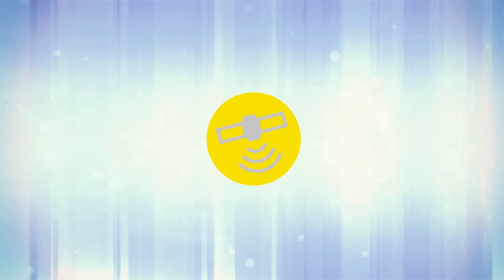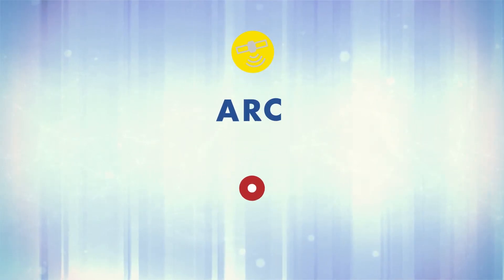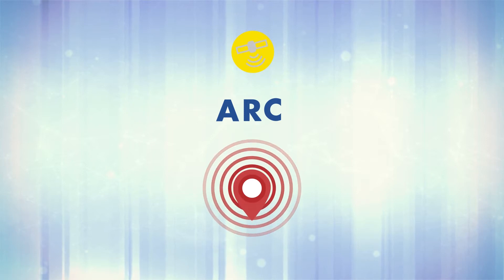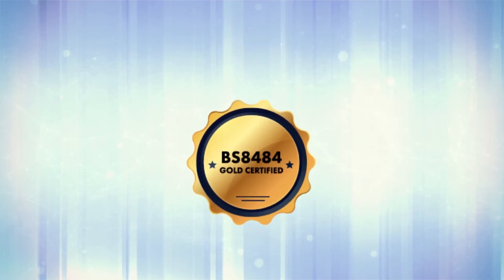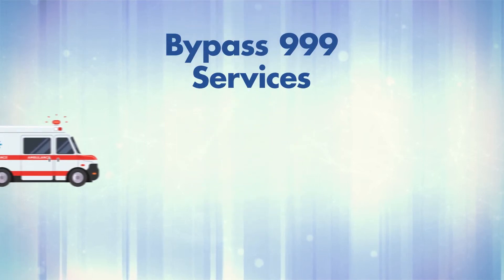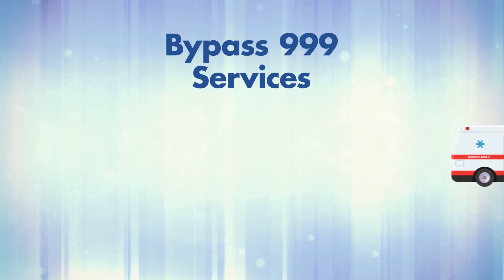SafeHub uses GPS to enable our Alarm Receiving Centre, or ARC, to locate you 24/7 in the event of an emergency. Because our system is BS8484 Gold Certified, we can bypass normal 999 services, getting help to you in the fastest possible time.